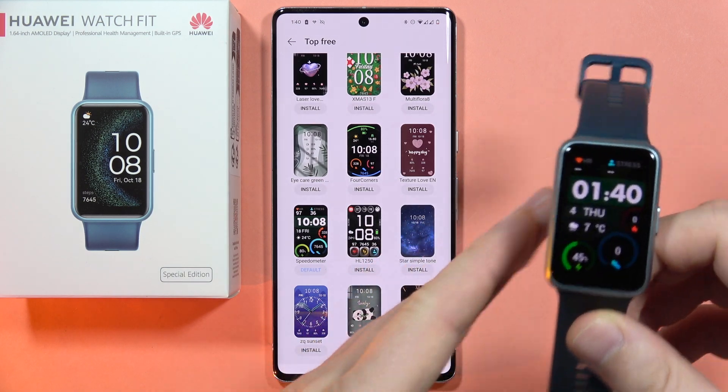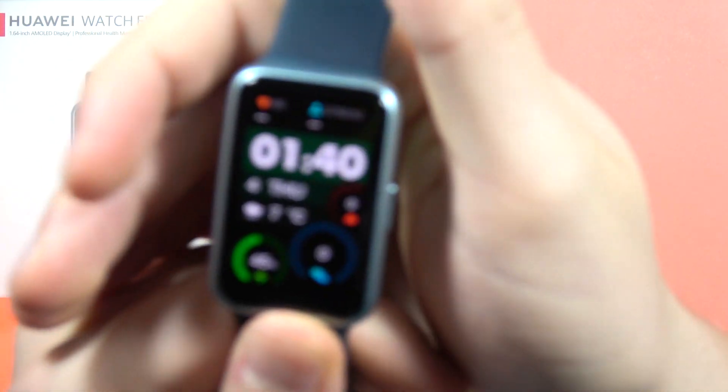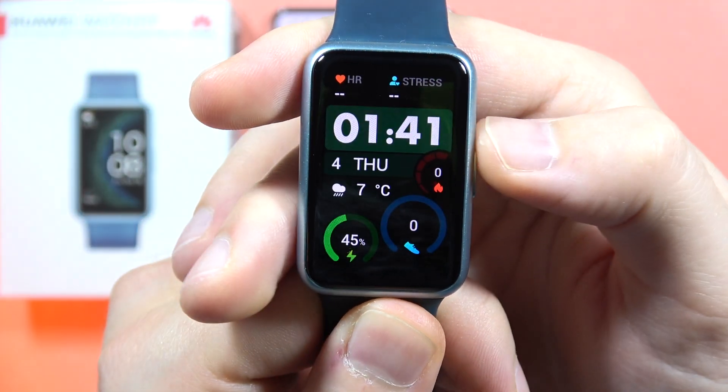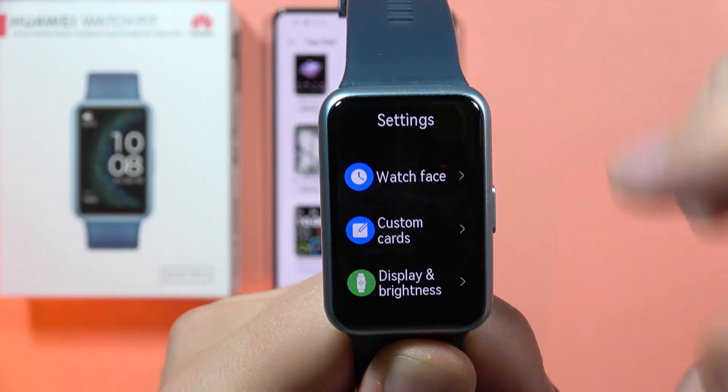So what we have to do right now — grab the watch. Click on the side button to open the menu. You will have to scroll all the way down and open the settings.